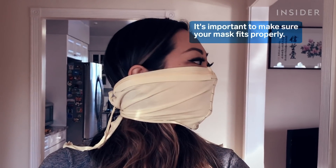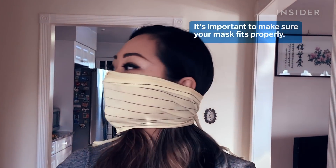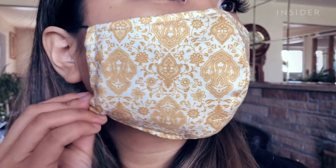Regardless of the design, you're going to want to make sure that your mask fits properly. It should fit around the contour of your face, whether you use elastic or any other material to help mold it around the edges. That will help because otherwise you get a lot of air leakage through the sides.